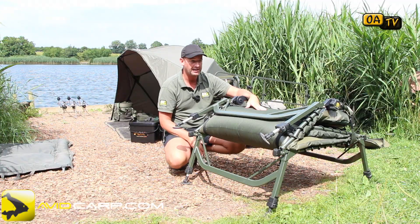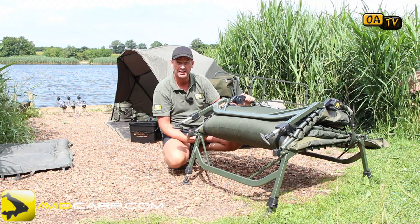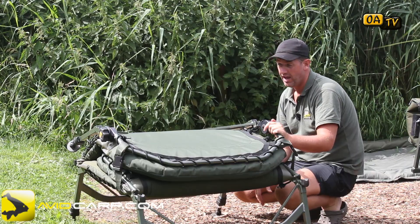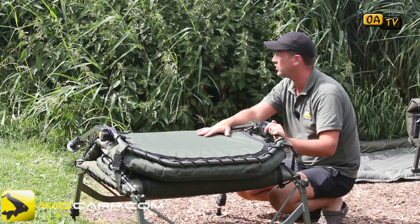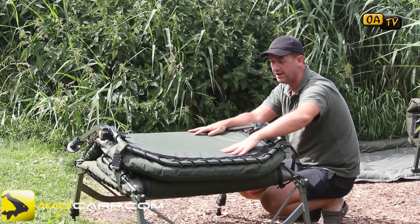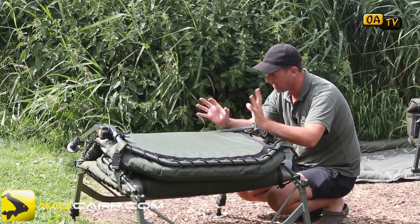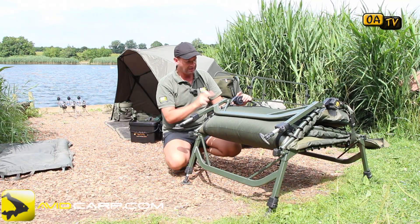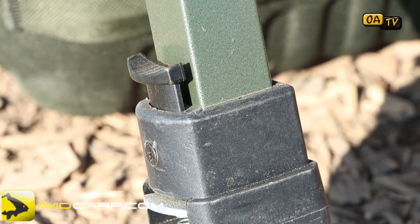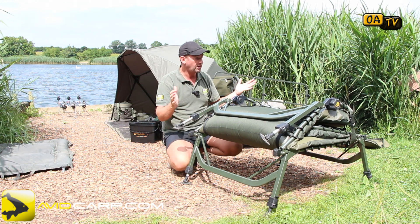It's a superb piece of kit — probably one of the best bed chairs on the market. It's not cheap, but compared to top-end bed chairs from other companies, it's very competitive — in fact, cheaper than most of them, and the quality is as good if not better. The memory foam mattress is fabulous, the canvas on the outside is superb, everything is double stitched with plenty of loops and elastics. All pressure points have been stress welded and given extra thick tubing — all in all, a super piece of kit.